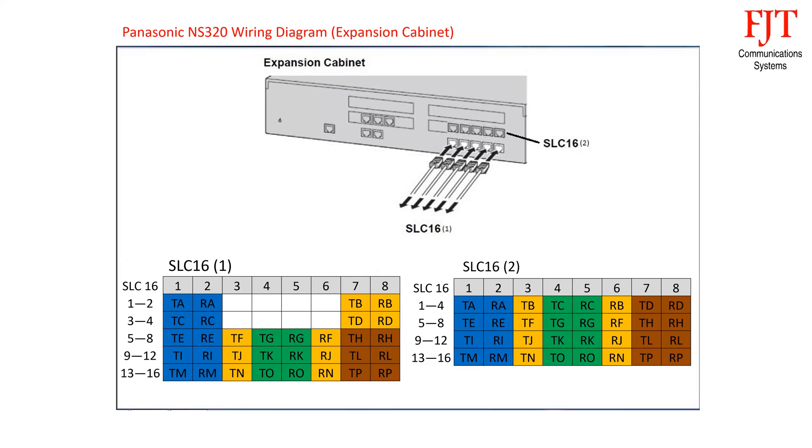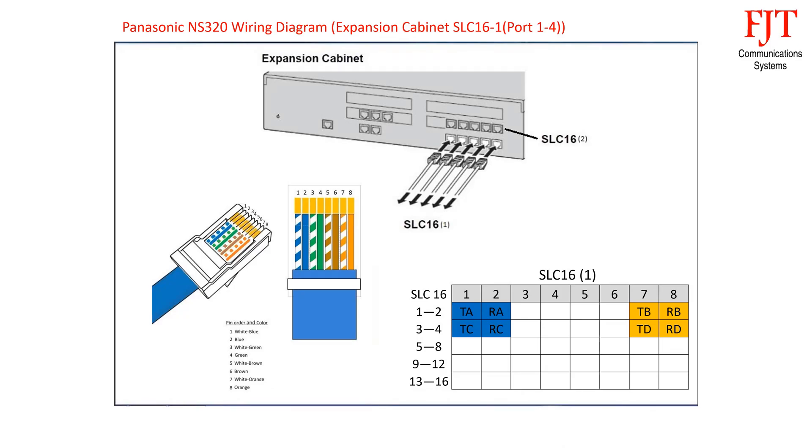The KX-NS320 expansion unit is equipped with 5 female RJ45 connectors providing 16 analog extensions SLC-16. For the first two connectors, which support 2 ports each — first cable: blue pair for port 1 uses pin 1 and 2, orange pair for port 2 uses pin 7 and 8. Green and brown pairs are not used. Follow the same sequence for the second connector.